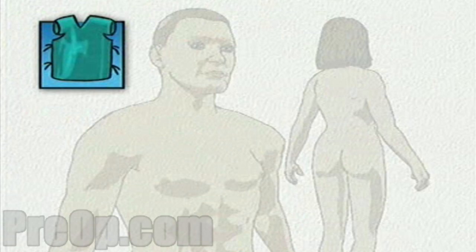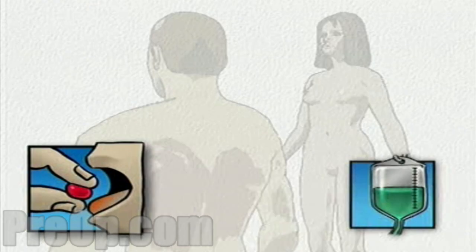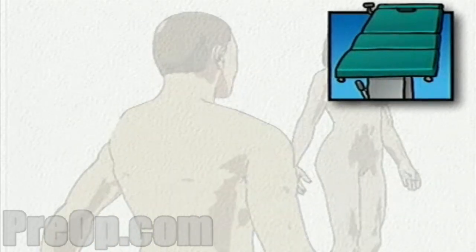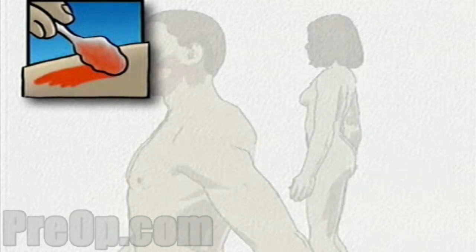On the day of your operation, you will be asked to put on a surgical gown. You may receive a sedative by mouth and an intravenous line may be put in. You will then be transferred to the operating table. Your doctor will scrub thoroughly and will apply an antiseptic solution to the skin around the area where the incision will be made.